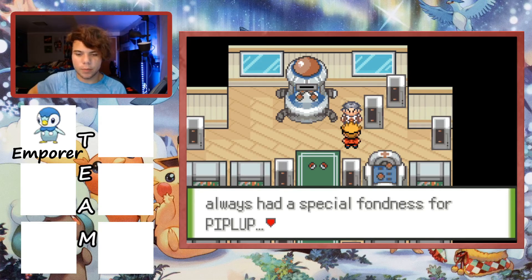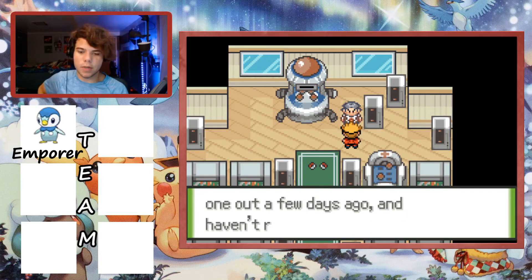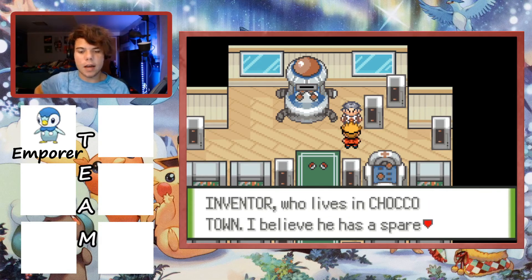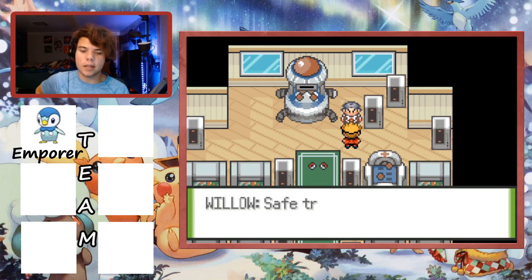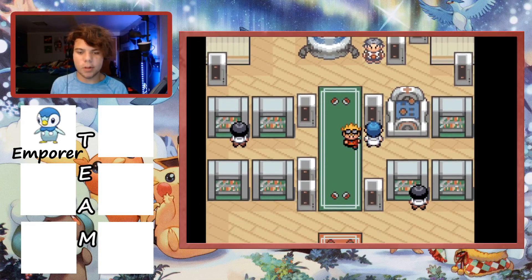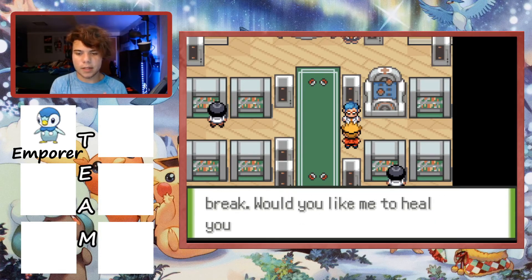Professor Willow says he just gave away his last Pokedex a few days ago and hasn't received more. He sends us to his friend called the Inventor who lives in Chocotown, who should have a spare Pokedex. He reminds us we can use the healing machine if our Pokemon are feeling weak. The Nuzlocke rules don't start yet since we don't have Pokeballs.